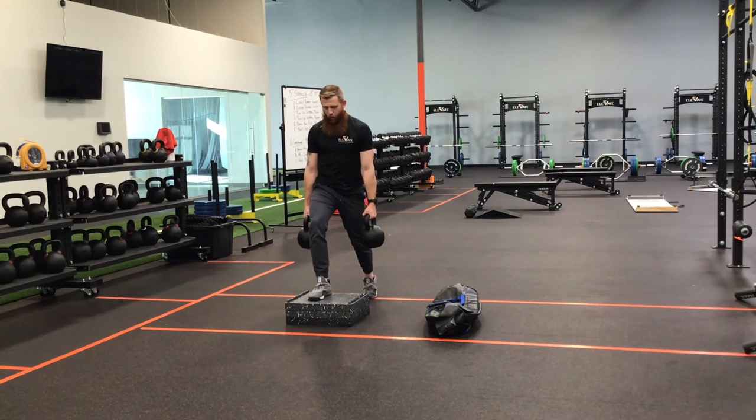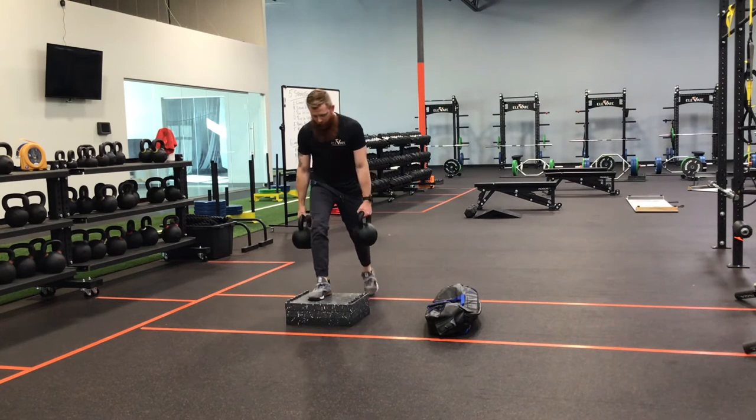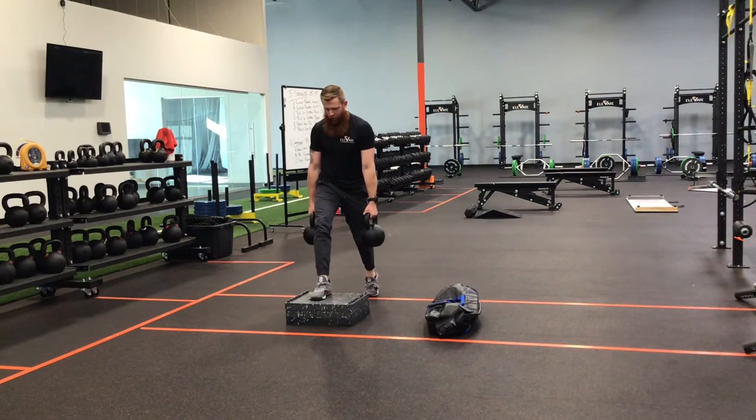From here I'm going to squat down, drive that front knee forward, and stand up. Big inhale on your way down, exhale on the way up.